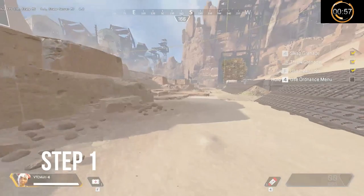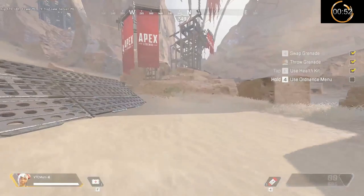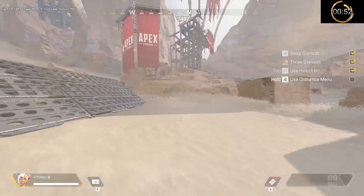Step one is really easy: you run, you slide, you jump. For step two, you do step one and then you look right with your mouse while holding your crouch key, which is the D key.